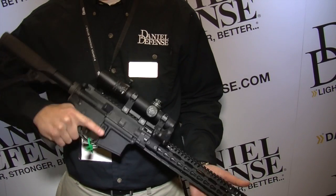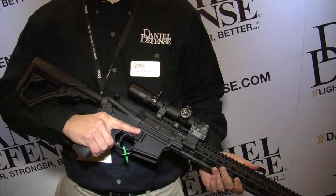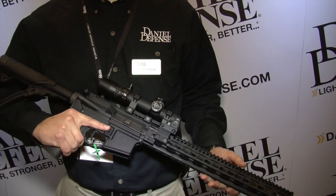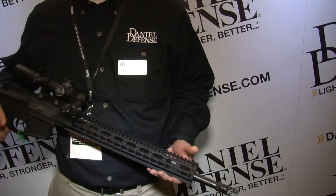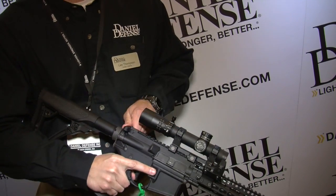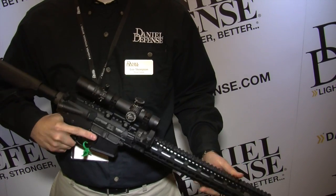This is the new one for 2015 — the Daniels Defense V11 Pro Series rifle. Basically what we have here is our standard V11, which features a 15-inch slim P-MOD hand guard system. The upgrades to the Pro Series include an 18-inch cold hammer forged barrel with a rifle-length gas system. We also feature the new for 2015 second-generation muzzle brake mitigator.